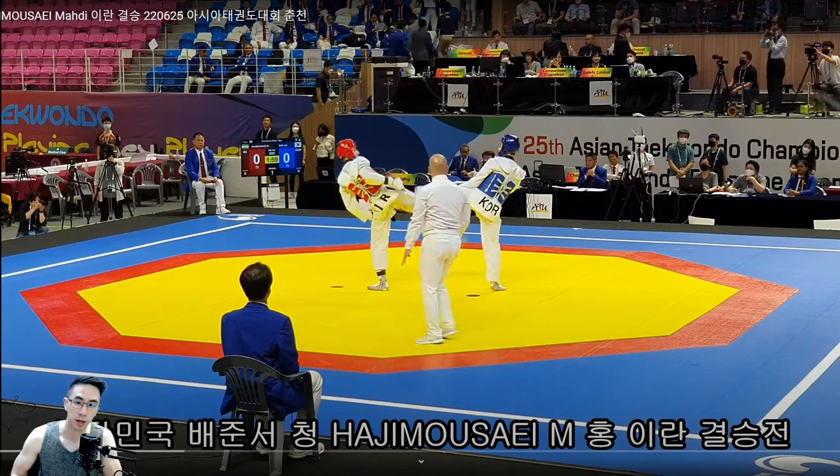Hey guys, this is Coach Chris. Welcome to my channel where we break down international level fights for strategies and tactics that you can use in your own matches. Today we're watching Junseo Bae, one of my favorites, against Iran. I'm specifically interested in this because I want to see how Junseo is adapting to the new rules with the clinch stuff, since I know a lot of his game was based around that. Let's get into it.